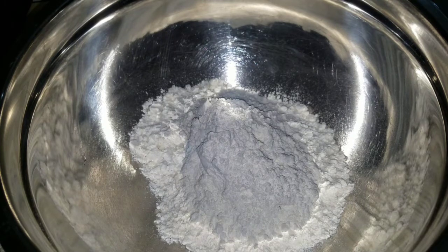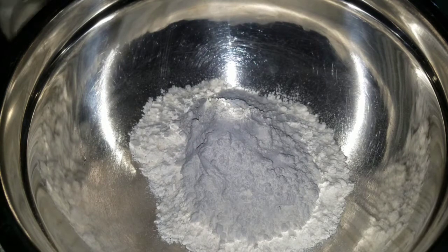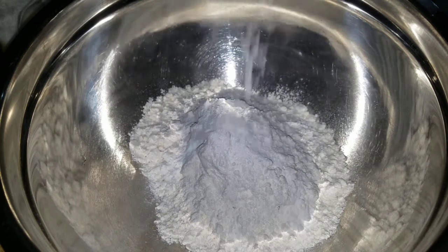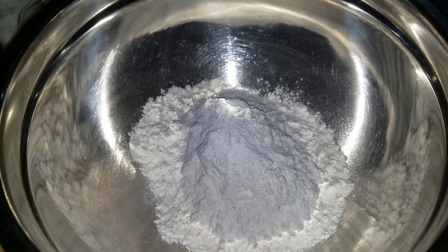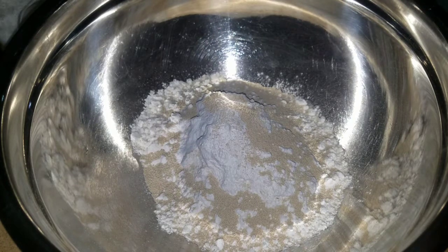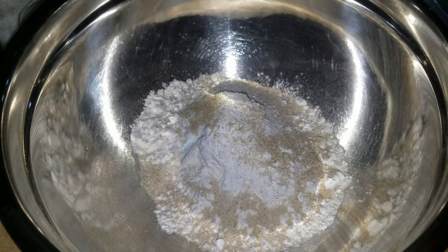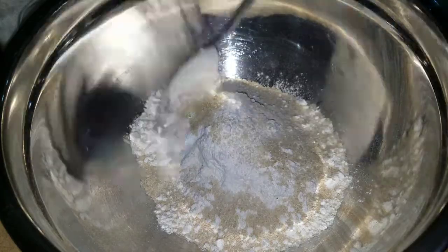To the flour I'll be adding in a teaspoon of salt. Now to that, I'll be adding in a teaspoon of baking powder. Now I'll be adding a teaspoon of yeast — that's enough yeast. Now I'll be adding in some sugar, say a tablespoon of sugar, just for a nice lift.